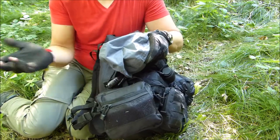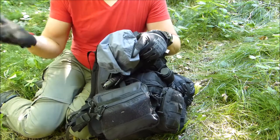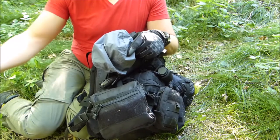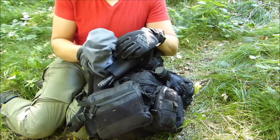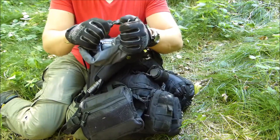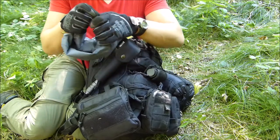Here we have a dry bag — I think a five-liter dry bag. You can use it to keep your stuff dry, to transport additional things, or to actually collect water and bring it to your campsite. Those dry bags weigh almost nothing and should definitely come on any trip.